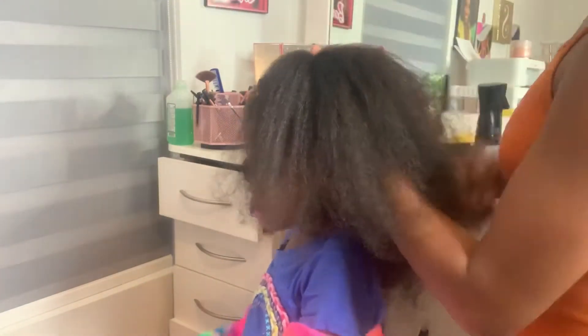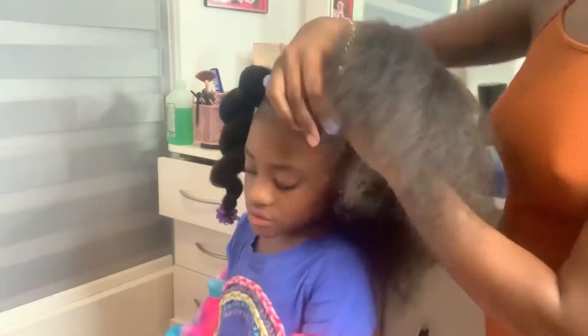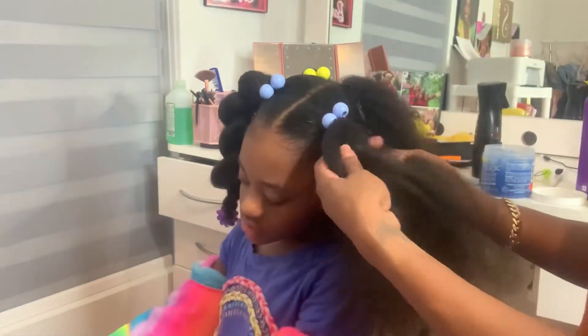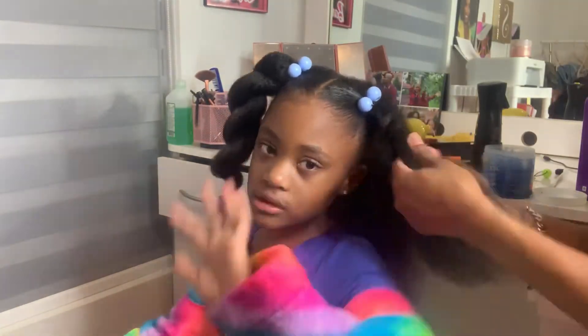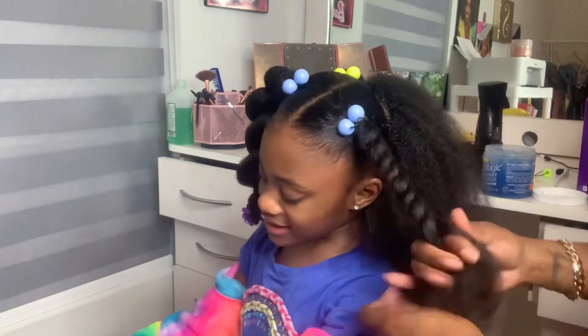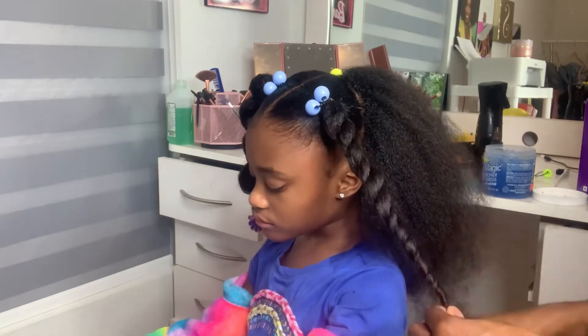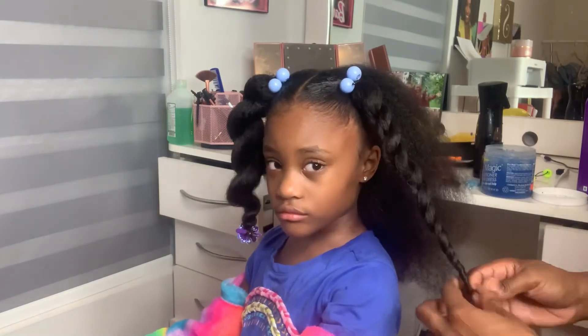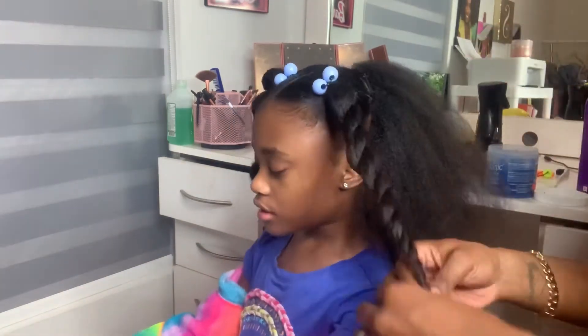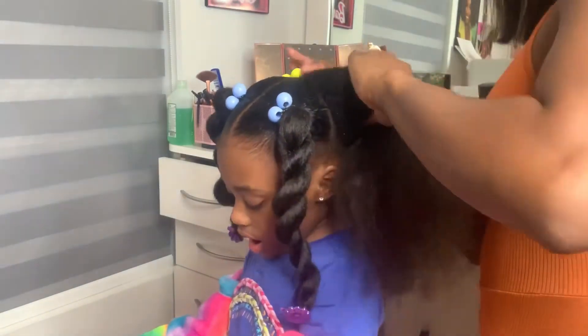Next I put the hair into a pony. I'm using bow knockers — they come in a pack of eight for a dollar at the beauty supply store. I love my knockers! Then I twist her hair all the way down, plait the ends to make sure it holds for a while, and then take a little bow clip and put it at the end.